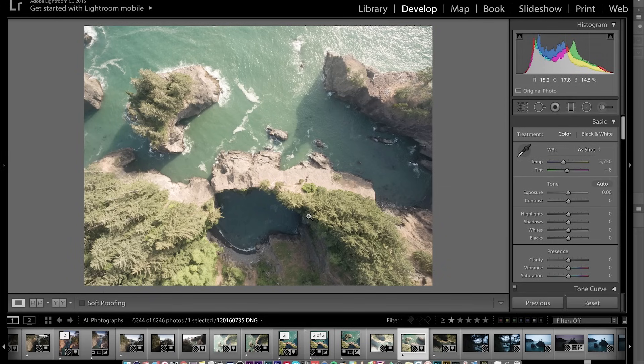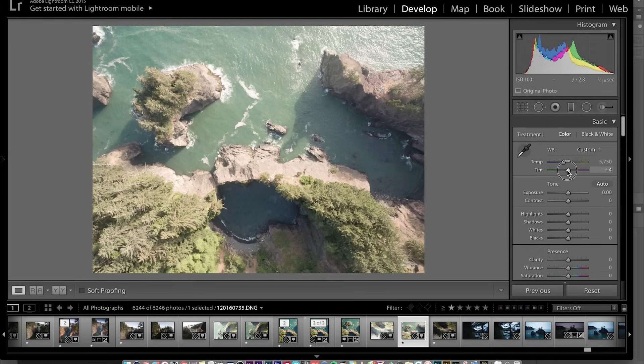The first thing I'm noticing is I want to bring out a lot more drama, a lot more of the colors and vibrance, and I probably want to darken the photo a little bit too. Going through, let's change the white balance first — I'm going to start by adding some magenta and bring in just a touch of blue.